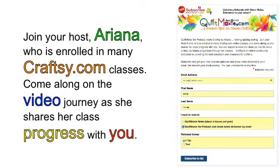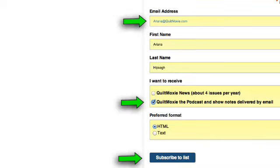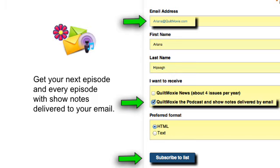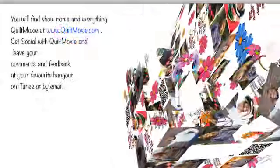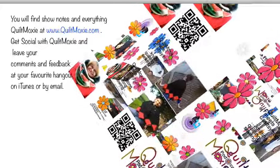Meet up with us online at quiltmoxie.com or at your favorite hangout: Craftsy, Ravelry, Facebook, Twitter. Check the credits at the end of the show for more. You can also subscribe to our mailing list to get your next and every episode with show notes delivered directly to your email as soon as the episode is available. It's as simple as dropping your email address and checking 'receive podcast by email.'